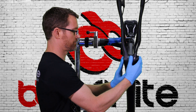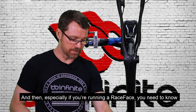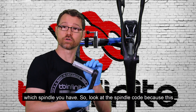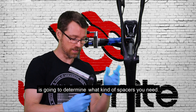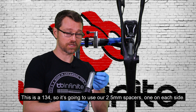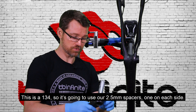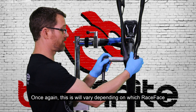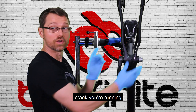Use our two dust shields, and especially if you're running a Race Face crank, you need to know which spindle you have, because this is going to determine what kind of spacers you need. This is a 134, so it's going to use our two and a half millimeter spacers, one on each side. This will vary depending on which Race Face crank you're running.